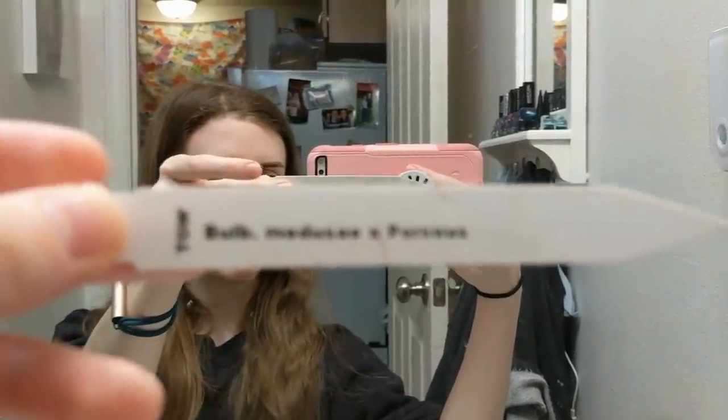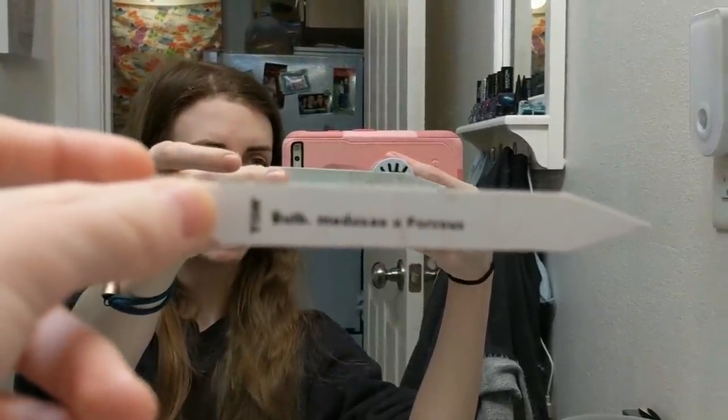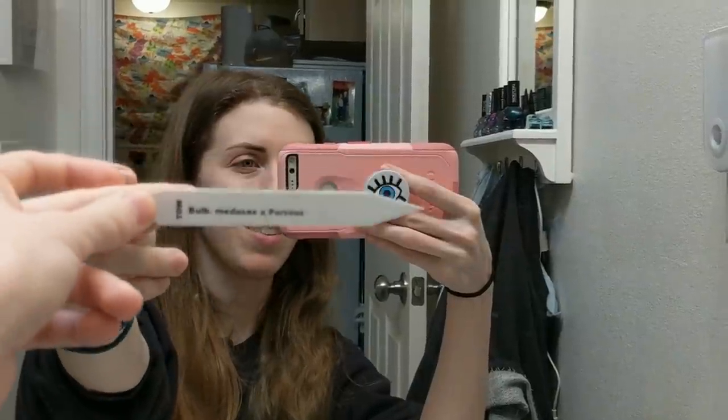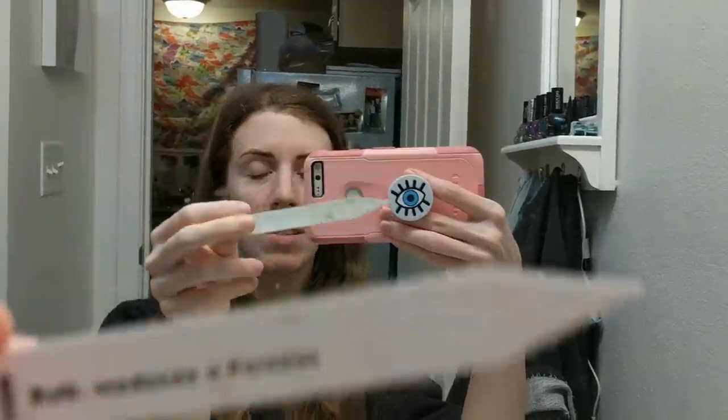I want to show you the orchid — it's Bulbophyllum medusa cross perseus. I've always wanted a Bulbophyllum medusa, but they've always been kind of their own species and I don't really grow bulbophyllums generally speaking, so I was really excited to see that there was indeed a hybrid of the medusa.